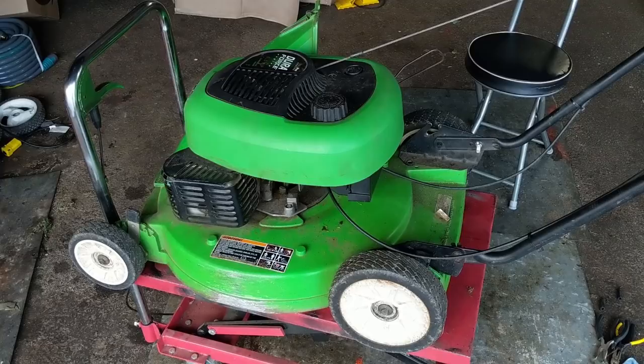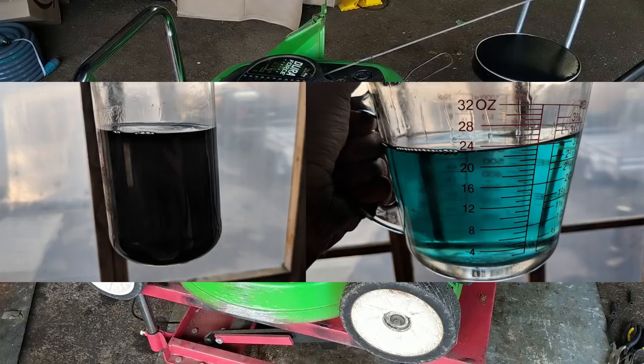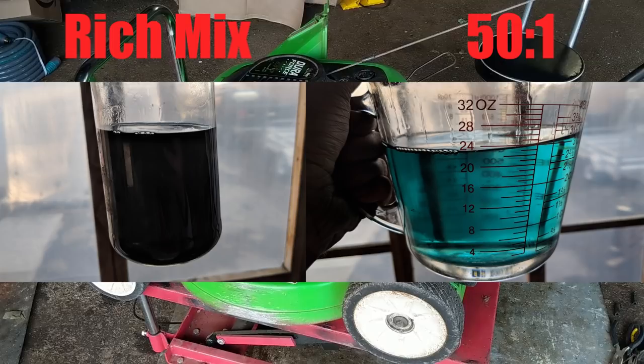I'm going to show two pictures: on the left, a jar drained from an old Lawn Boy — you can see just how dark it is, mixed at at least 32-to-1 or richer. On the right is my fuel mixed at 50-to-1 — notice how it appears lighter blue and more see-through because there's less oil in it. But again, because it's a higher quality oil, we can run less.